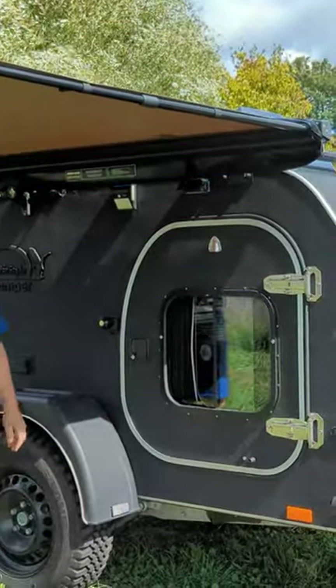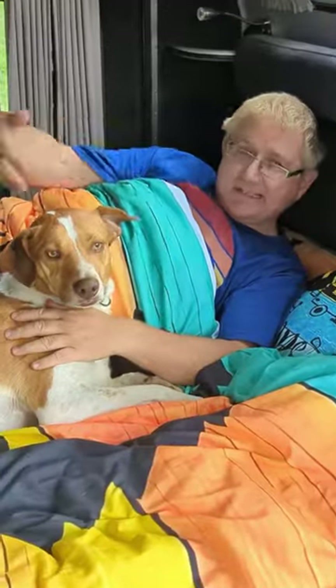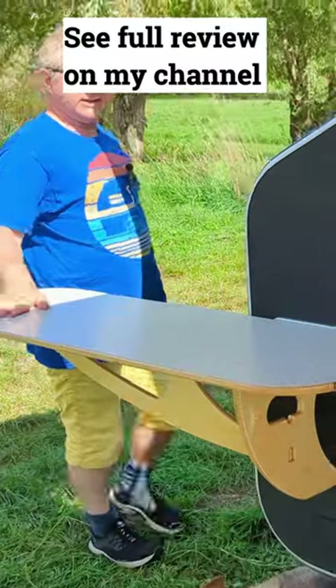Let's have a look inside the cabin. This is sofa mode and this is sleep mode. No mosquitoes. Ta-da! It's a table — it's really great for the kitchen in fact.